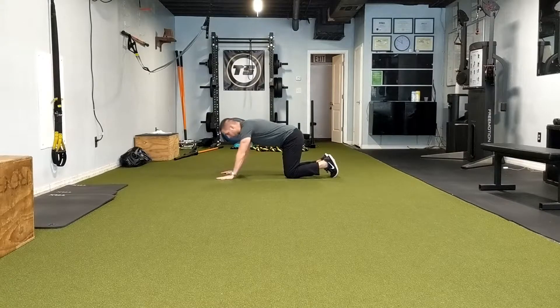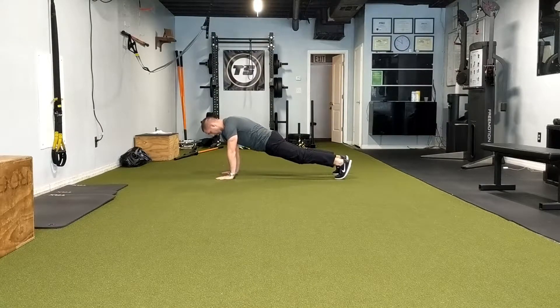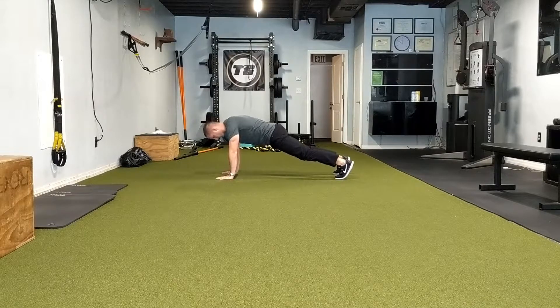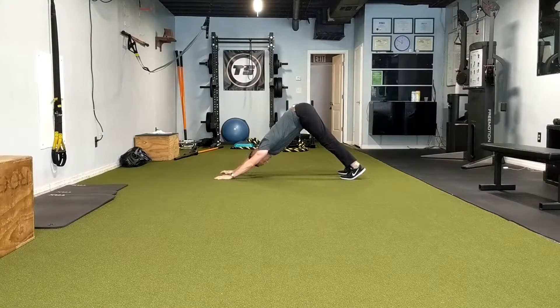Hands are going to be about shoulder width apart. We're going to get into a push-up position — butt's tight, abs are tight — shooting the butt up to the ceiling, driving our chest down to the ground and pushing through the ground. Use your upper back paraspinal muscles to drive into more extension, and that is literally it.